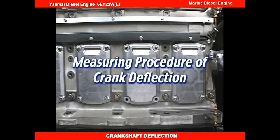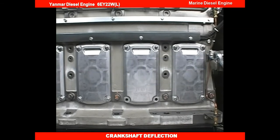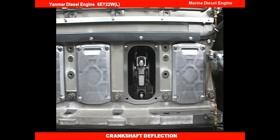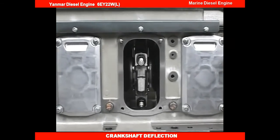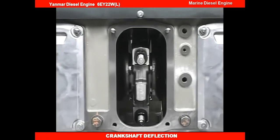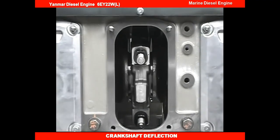I'll explain the measuring procedure of crankshaft deflection when overhauling the main bearing or when running the engine every 2,000 to 2,500 hours. If the crankshaft deflection is exceeded, the crankshaft may be broken and may result in an accident. Consequently, periodically measure the crankshaft deflection.